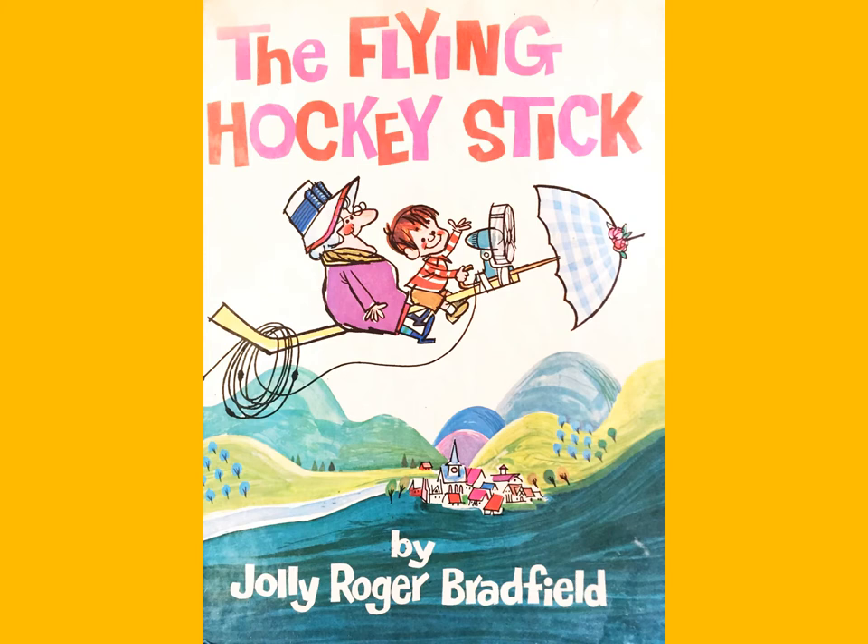The Flying Hockey Stick by Jolly Roger Bradfield. Be sure to watch till the very end of the story because I have some questions for you.